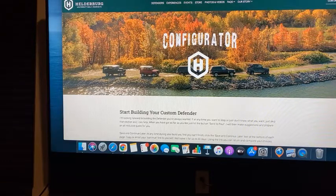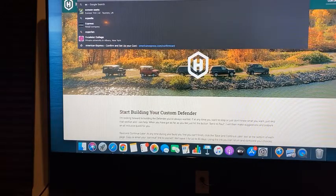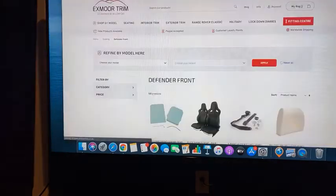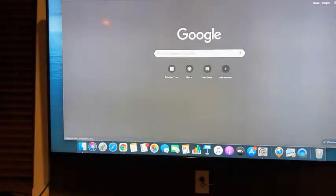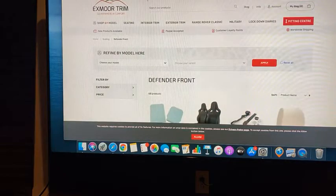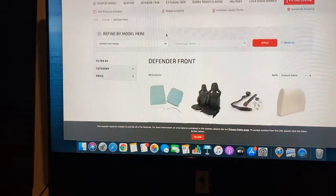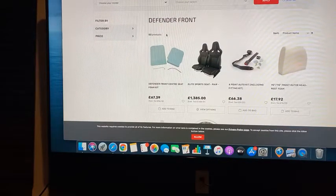Let me grab the computer and go from here and show you what I mean by seat styles. The first site, Exmoor, is going to be the site we go to first. Let me check the camera and make sure you guys can see this. Yes, you can. The first element of picking your interior is picking what type of seats you want.